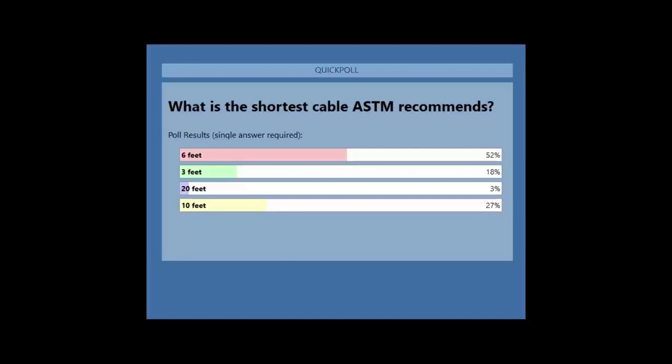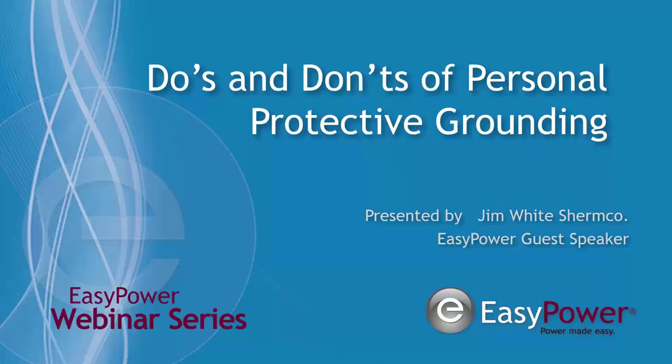Thank you for participating. Now I'd like to introduce our guest speaker. Jim White is a principal member of the NFPA 70E, NFPA 70B, NFPA 70C, MP13, and ASTM F18 committees, and has for a fair amount of time been considered a thought leader in the industry. With that, I'd like to introduce Mr. Jim White, our guest speaker.